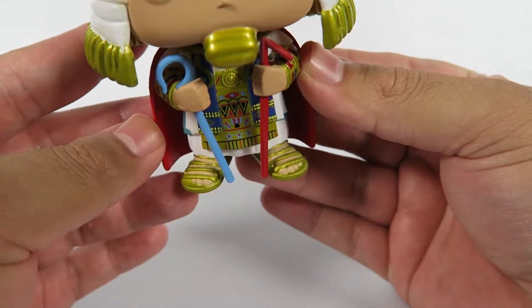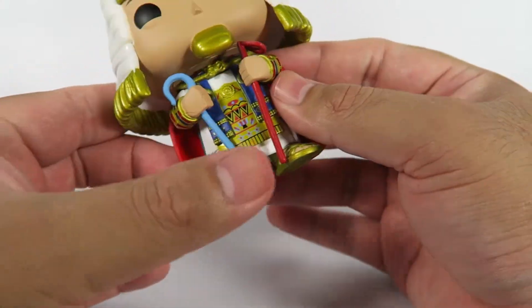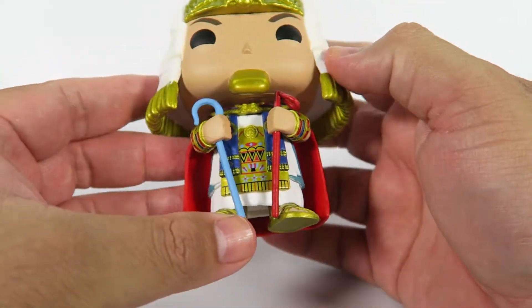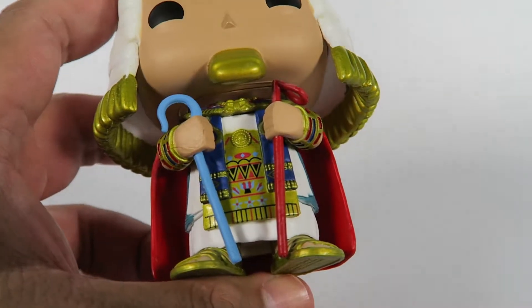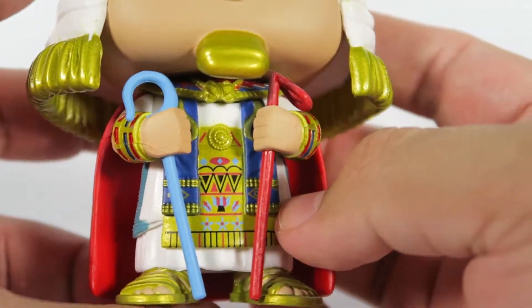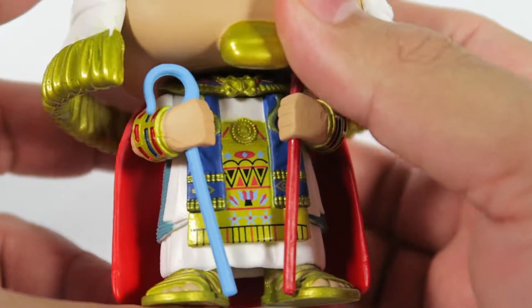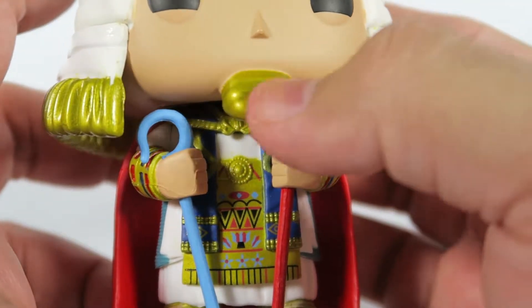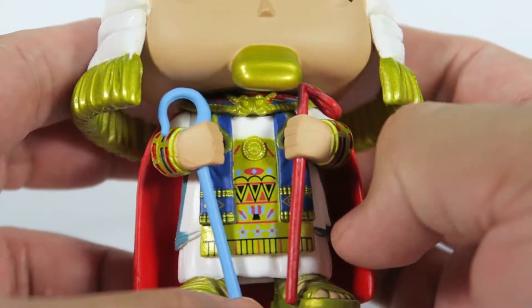Here on his feet he's wearing sandals, so you can see his toes and everything — pretty cool. He's got a bright red little cape here. And the collar on his chin, he's got this nice little chin piece.